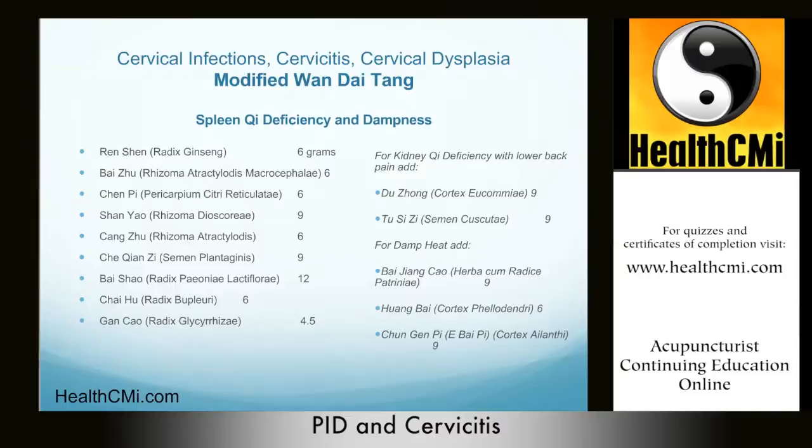Again, we use Shan Yao for its qi-tonifying properties — it is also commonly used in the treatment of leucorrhea. We use Cang Zhu here for its ability to dry dampness and invigorate the spleen. Cang Zhu also has the special property of benefiting the vision, as does Che Qian Zi, which benefits the vision by clearing the eyes. We are primarily using Che Qian Zi for its ability to expel lower burner dampness and heat.